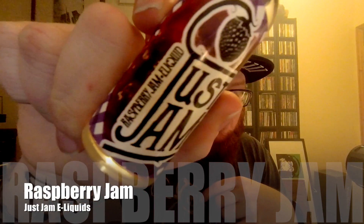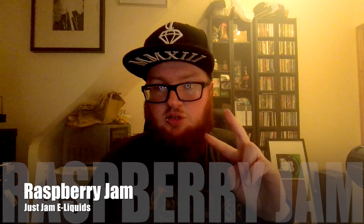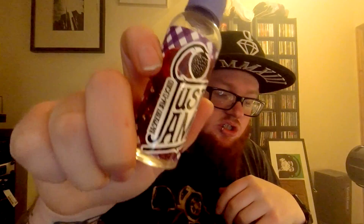Today's juice review is the second in the line from Just Jam. I have got Just Jam Raspberry. I have just found out that Just Jam do two more flavours than the ones I've got. I don't know where I'm going to get them from but I will try and get them for you. They do Just Jam on toast and Just Jam on scones. But today I am just going to be doing the Raspberry Just Jam.